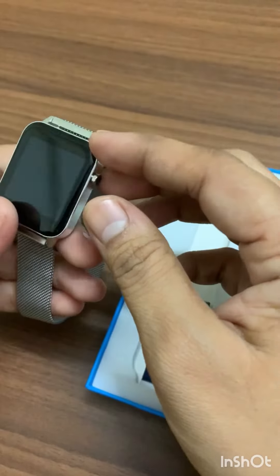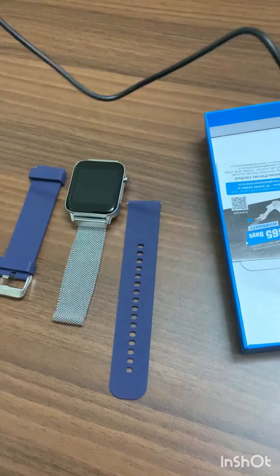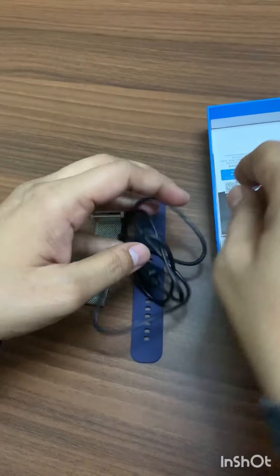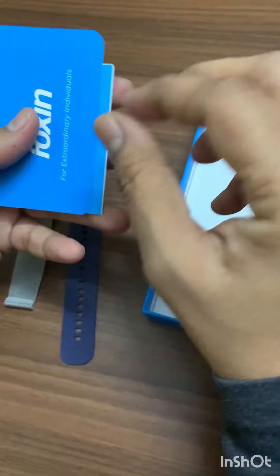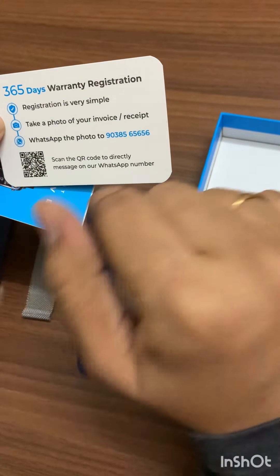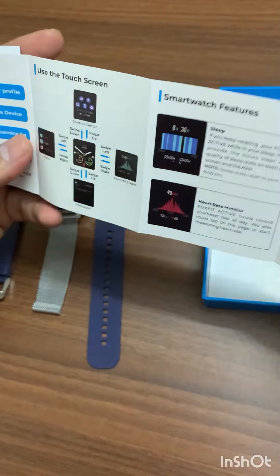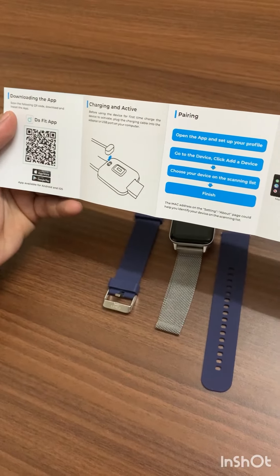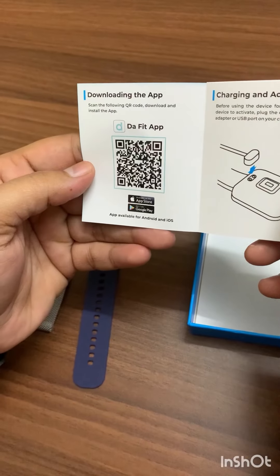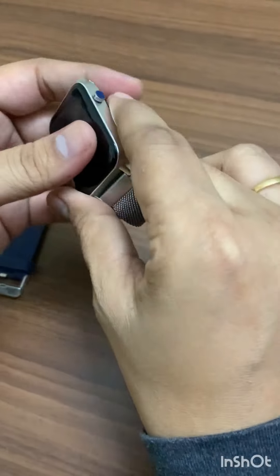This is the watch you can wear. They have also given a magnetic charger — here it is. You can charge your watch by clipping this cable. There is some documentation — 'Foxin for the Extraordinary Individual' — and a warranty card for one year. You have to download the DaFit app to activate this watch.